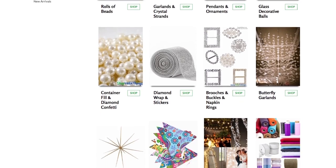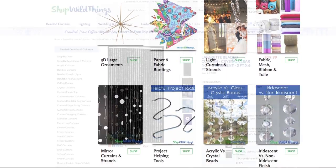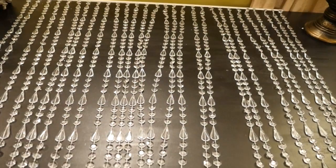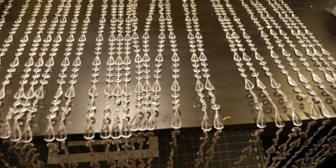Now if you're going to be doing an event or a wedding, it might be a good idea to go online and shop in bulk. I went online to shopwildthings.com and I ordered a three-feet-by-six-feet crystal clear beaded curtain. I'll be able to decorate four chandelier stands with this $20 curtain.